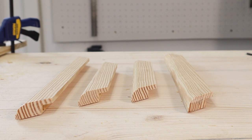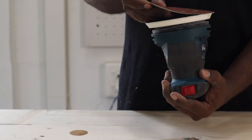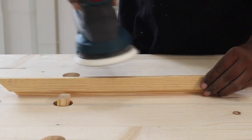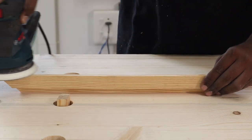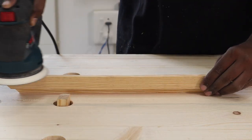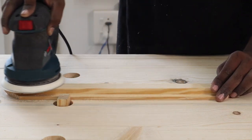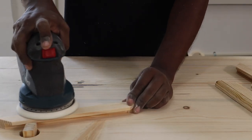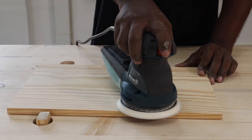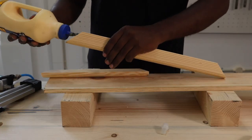After the frame pieces were routed and ready, we started sanding. We used 120-grit sandpaper for the first round, sanding down all sides of the frame, then went another round using 220-grit sandpaper for a smooth finish. In retrospect, this is probably not necessary since it was going to be painted anyway, so you can skip this step to save time. We sanded the board piece as well in the same way.